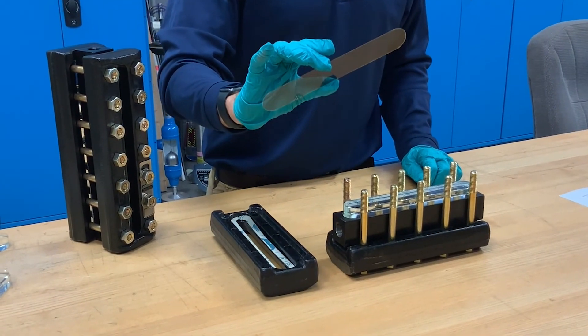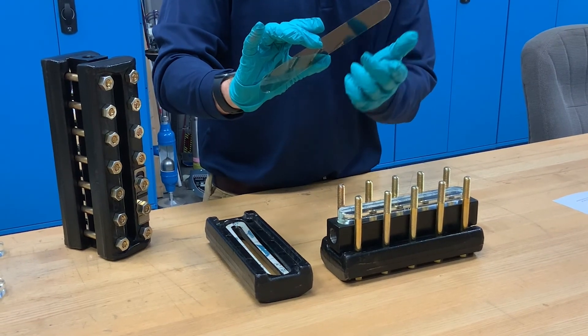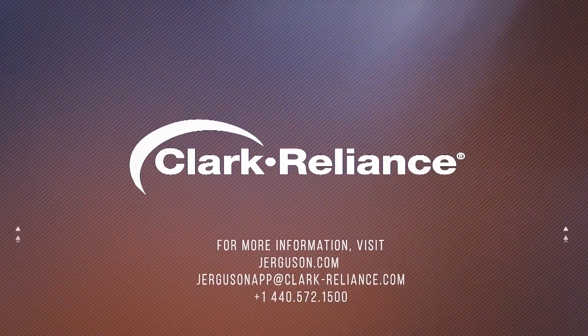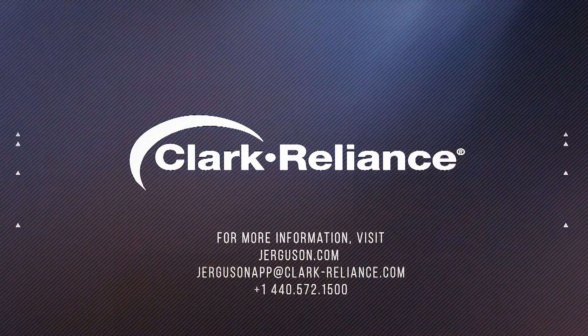In conclusion, mica plays a critical role in protecting glass in steam service. The quality of the mica matters and can greatly extend the service life of a glass gauge and prevent costly repairs. For more information, visit www.jurgeson.com.